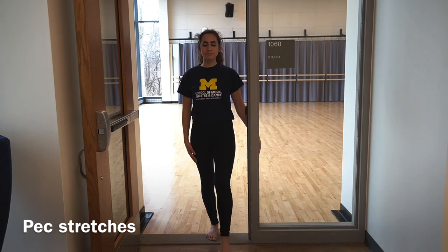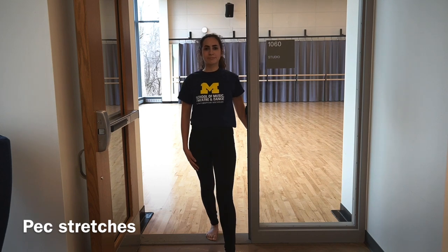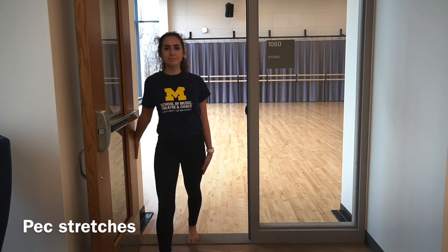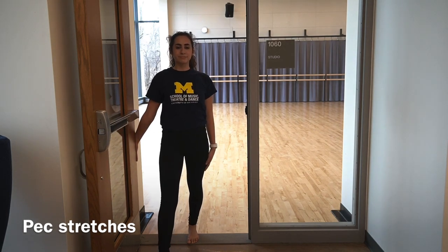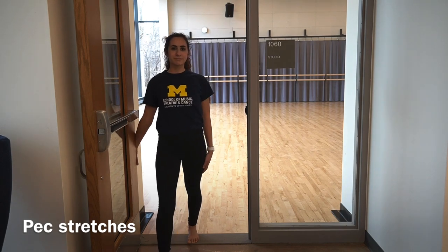Pec stretches: while standing in a doorway, place your arm downward on the door frame and step forward through the door. Bend your front knee until a stretch is felt along the front of your chest and/or shoulder — your arm should be pointed downward towards the floor along the door frame. Step back, then step forward once again; your legs control how much you stretch by bending or straightening your knee. Step back and step forward once more and bend the knee. Switch sides — bringing the other arm to the door frame, stepping the other leg through the door, bending the front knee — then step back, step forward, bend the knee, step back, step forward, and bend the knee.